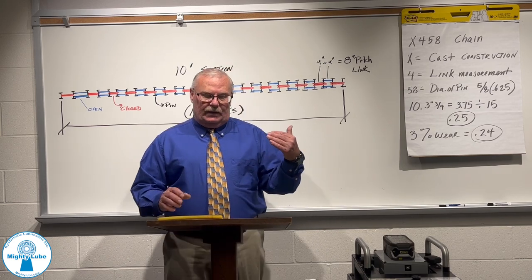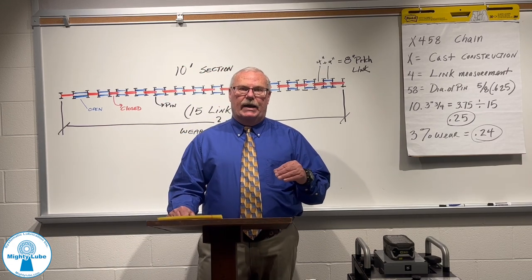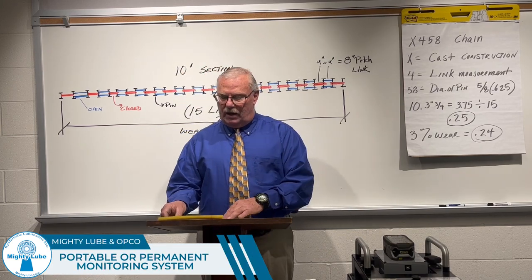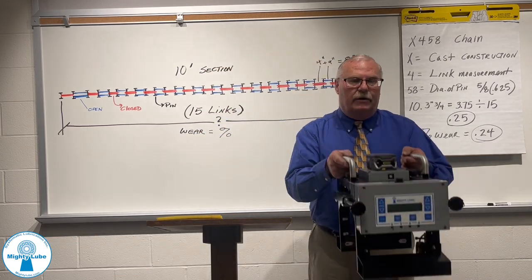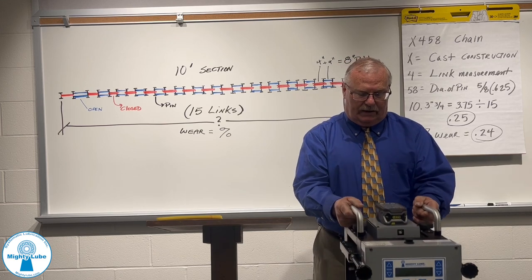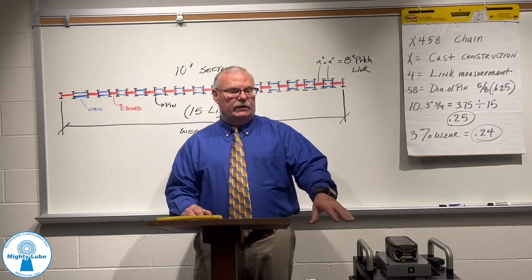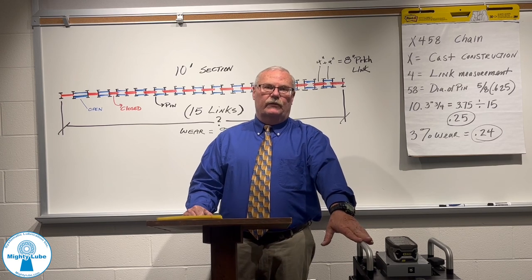The second most common way to measure chain stretch or elongation is with either a portable or a permanent monitoring system. This is Mighty Lube's portable monitoring system. It clamps on top of the conveyor, can be moved from conveyor to conveyor, and it records each link and the percentage of wear.